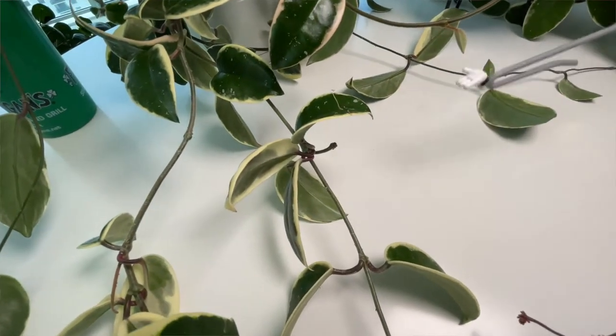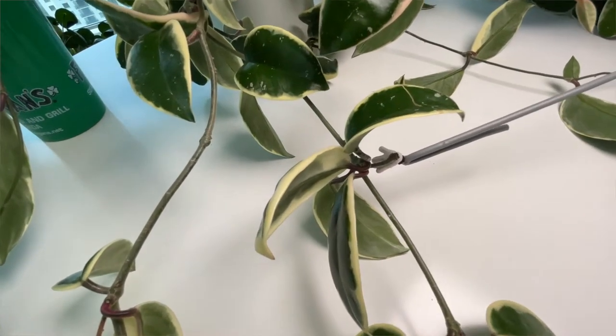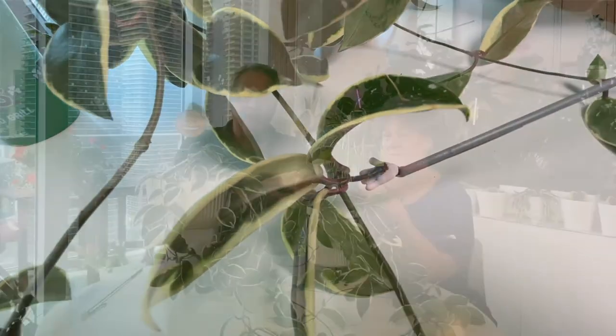Hers is grown on a screened-in patio so she's getting a little bit more humidity. Hers is grown in LECA and she's using the same fertilizer that we recommend for our hoyas — a liquid 20-20-20. We're now also recommending that right around April through the summer months going into fall, you can add a bloom booster. We'll provide written care instructions to help your Hoya bloom.